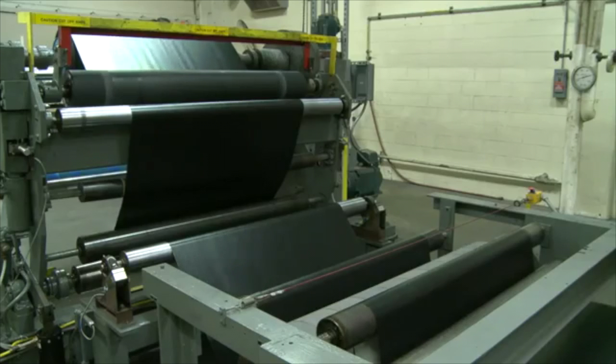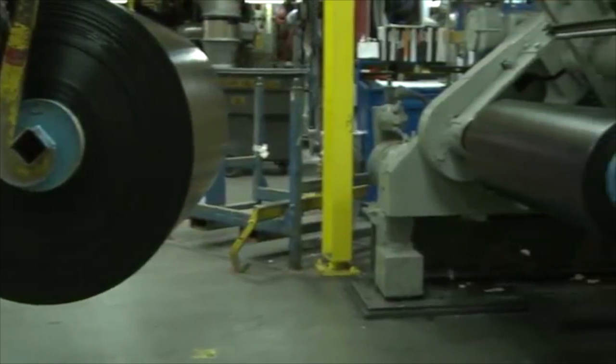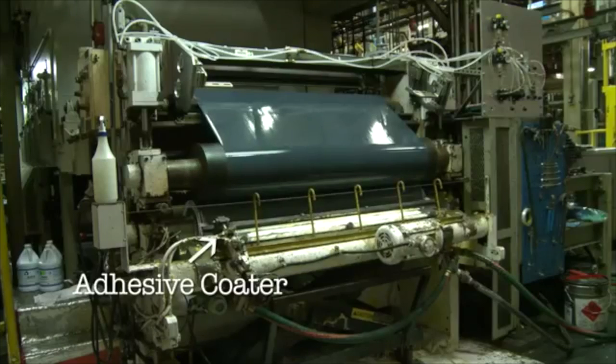The backing is cooled over a second set of rolls and coiled onto jumbos, which are transported to the third stage of the manufacturing process called coating. The jumbos from the previous step are moved to an adhesive coater and unwound.